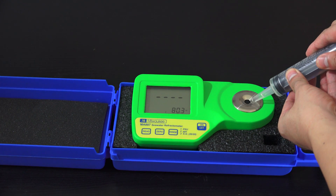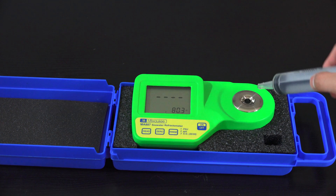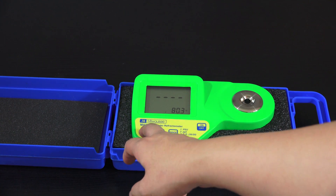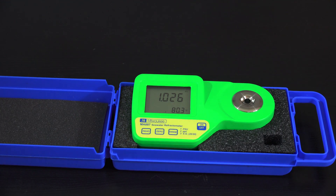I'm going to do a quick test to show you how it works. You grab your solution, put it into the well — the directions say make sure there are no bubbles because it uses lasers to refract — then you hit the read button and it gives you your salinity level. That's pretty much it.